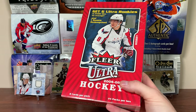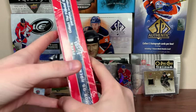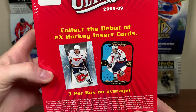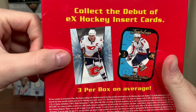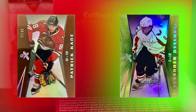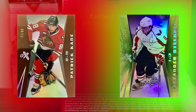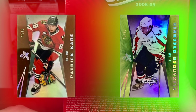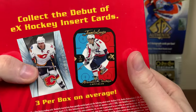That's not why we're opening this, because if you turn the back around here: collect the debut of EX hockey insert cards. The EX — we get three of these a box — but there are two parallels. There's one numbered to the jersey number of the player, and then there's another one. I don't even know how they do it, it's weirdly numbered, but great potential there. I don't know how tough those numbered ones are, but keep an eye out.